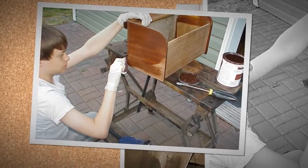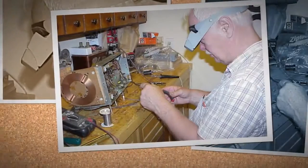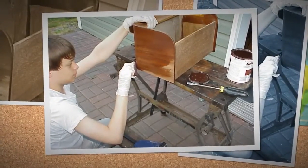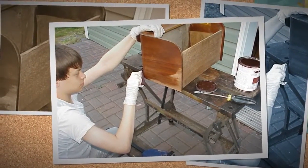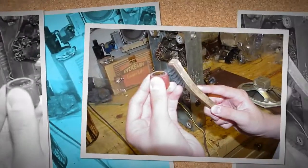Jeff then repaints the edge trim with the first coat of walnut brown, while Kevin worked away at the components. Finally, Jeff solders in a capacitor and we call it a night. After the second coat of trim paint set, we re-sanded the cabinet and applied a varnish stain which mimics the original finish. This will set overnight and then we will apply a couple coats of polyurethane.